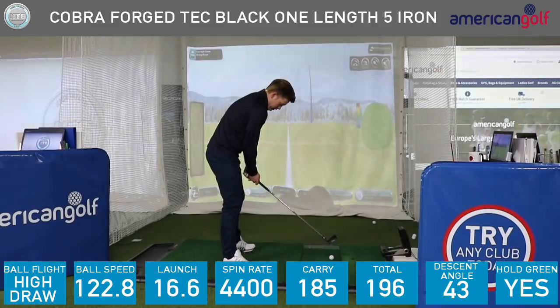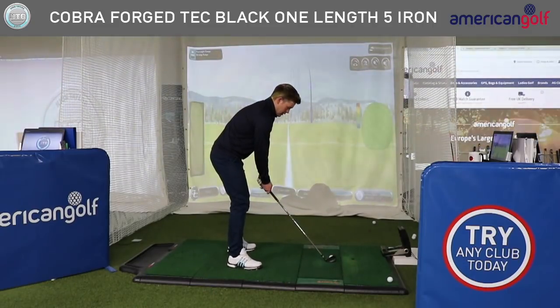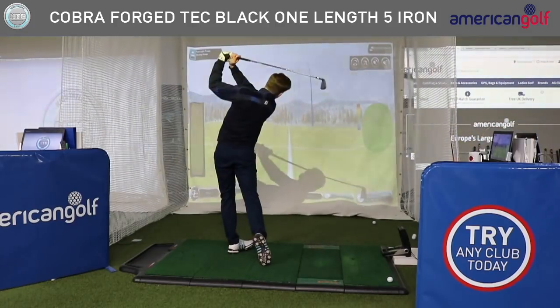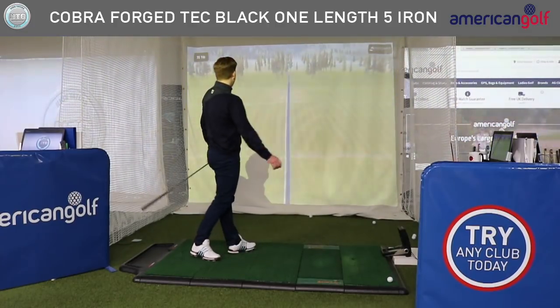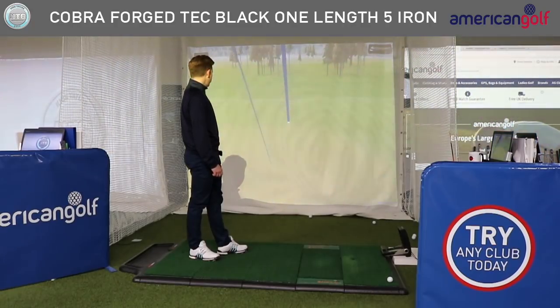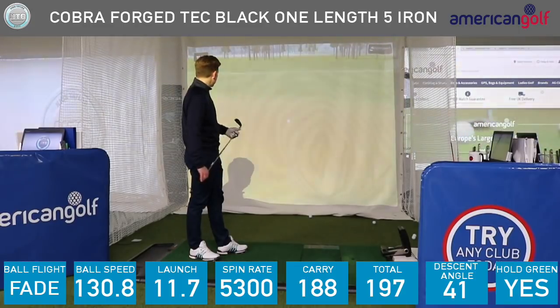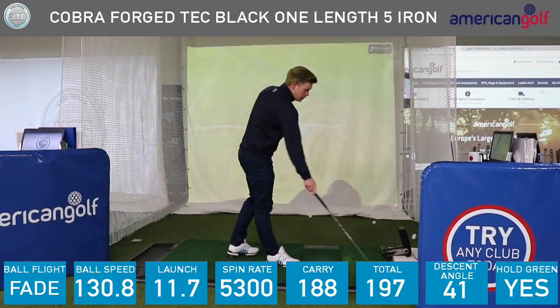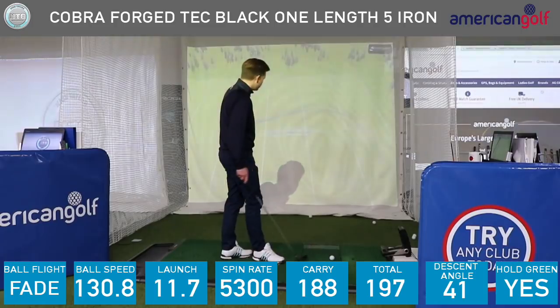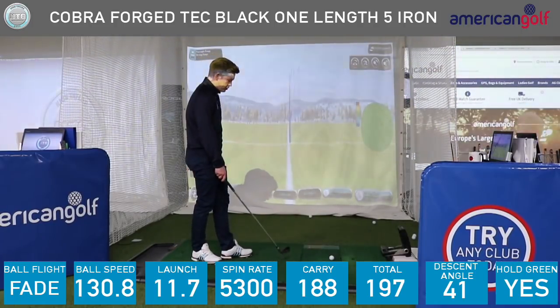I'm going to hit a fade now. Nice little fade, pitching just right at the pin and just holding the green. So far so good — launched at 12, spun at about 5,000.